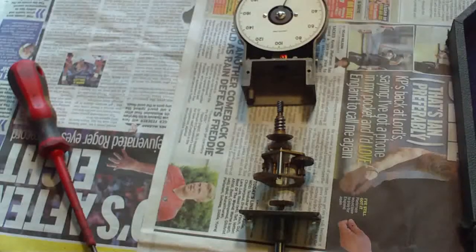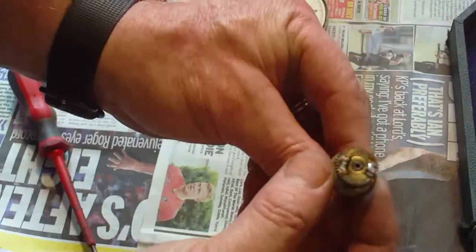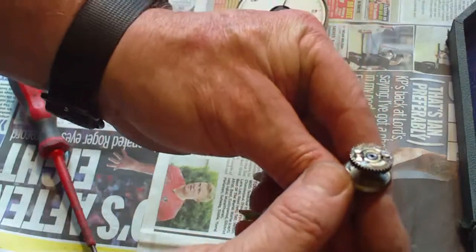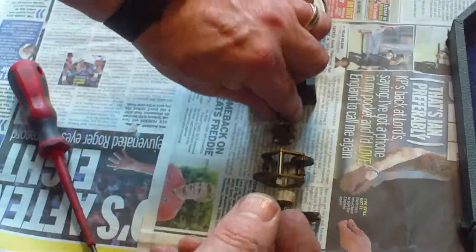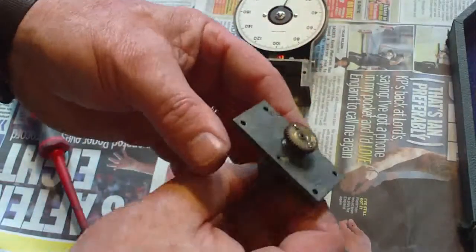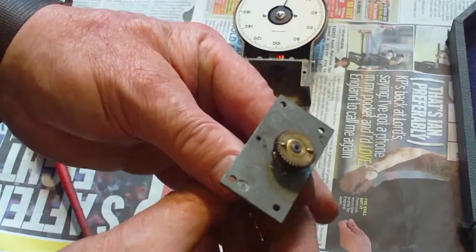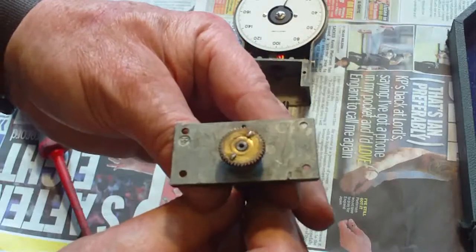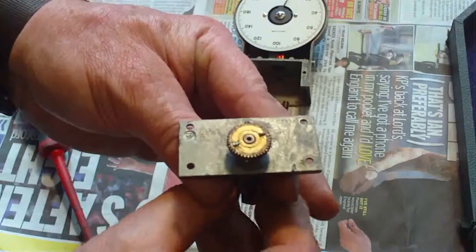We've had a bit of a play. What I've done is used some bits of brass rod — I've just built those up with the brass rod on that one, and that one I've just built up with a little bit of solder. Any watchmakers watching this are possibly having a fit by now, or instrument makers possibly crying in their beer with what I'm doing here.